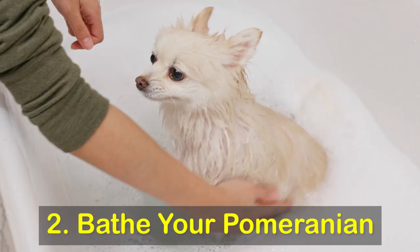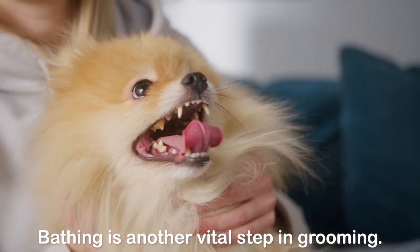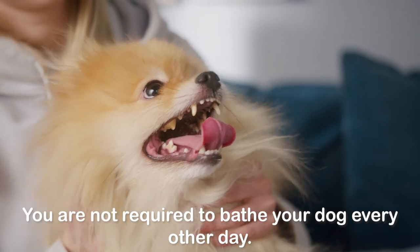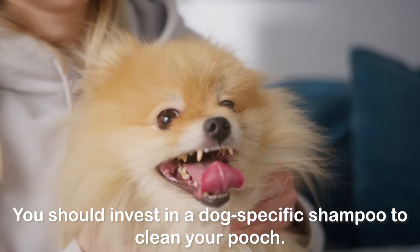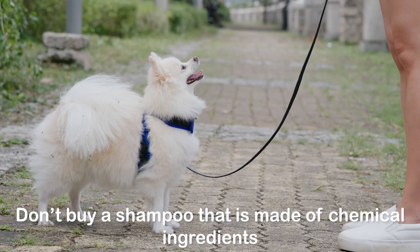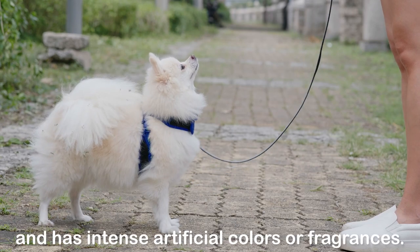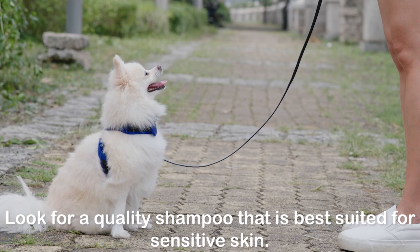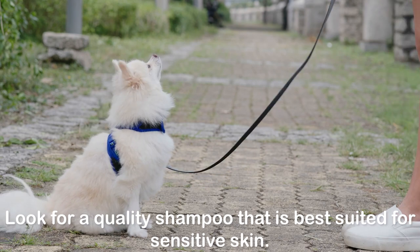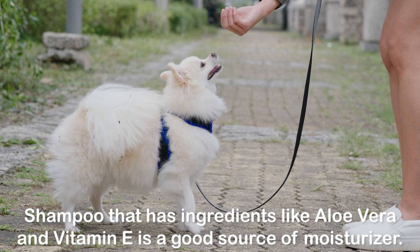Two: bathe your Pomeranian. Bathing is another vital step in grooming. You are not required to bathe your dog every other day. You should invest in a dog-specific shampoo to clean your pooch. Don't buy a shampoo that is made of chemical ingredients and has intense artificial colors or fragrances. Look for a quality shampoo that is best suited for sensitive skin — shampoo that has ingredients like aloe vera and vitamin E is a good source of moisturizer.